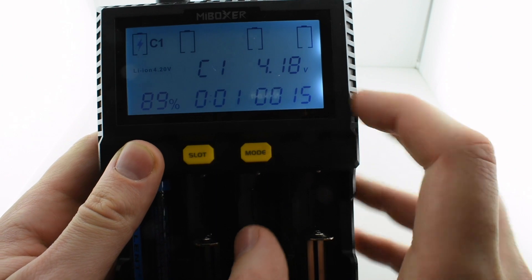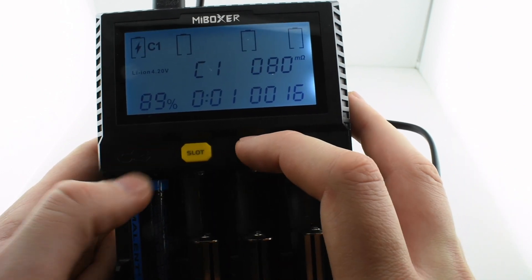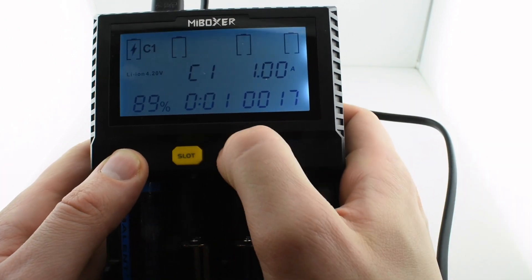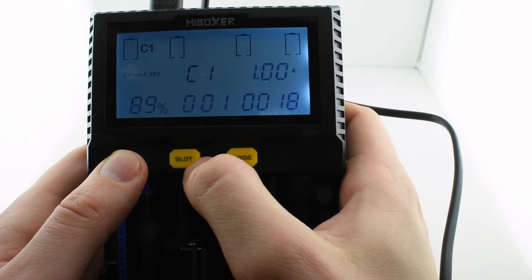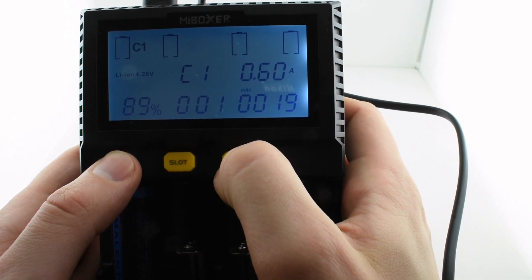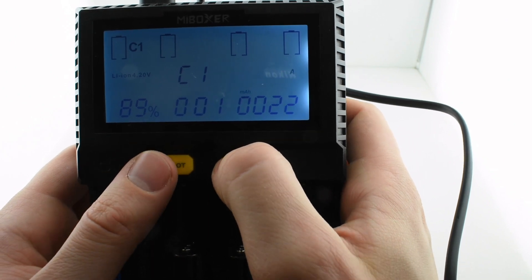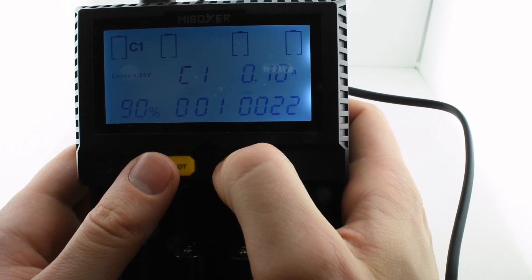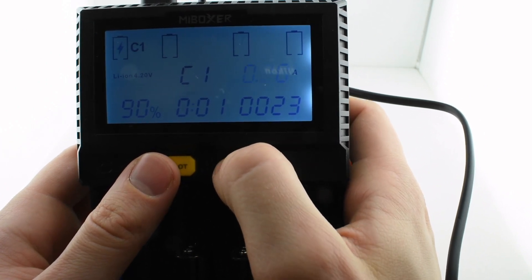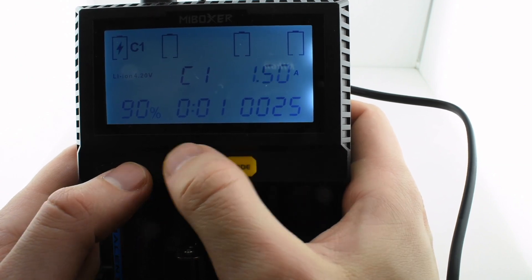To go through all the modes and charging options, you use these two buttons. It's handy to have the manual with you so you know how it's done. I believe if you hold it in you get some function — we can see this is the charging pace, and at this moment I can choose up to one and a half amps. Now it jumps from 1.2 to 1.5 amps.